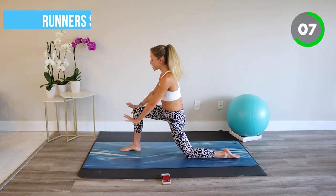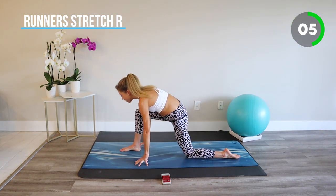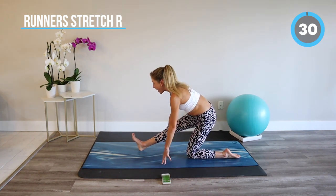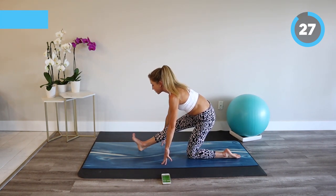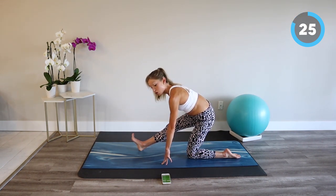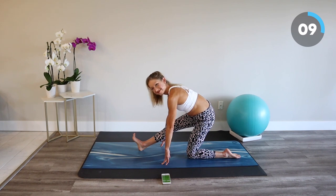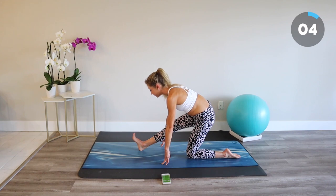Runner's stretch. Hands go down towards the floor. Send your hips back as you flex the toes towards the ceiling. Keep the spine long and reach your nose over your toes, finding a great stretch through the hamstring and maybe even calves and ankle. Inhale and exhale. Stay with your breath.